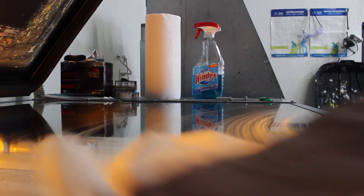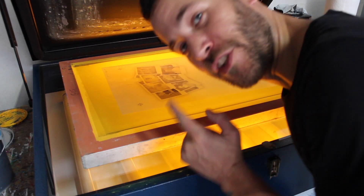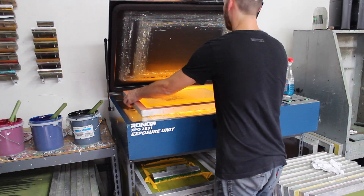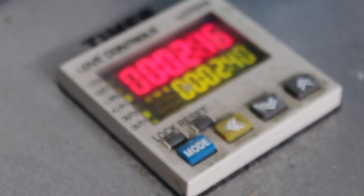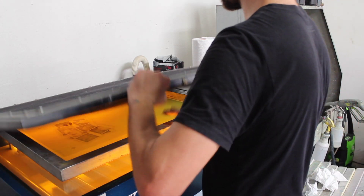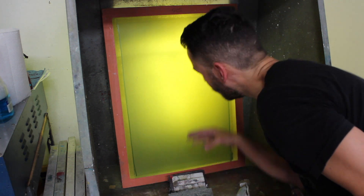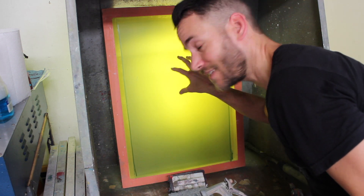Now that our emulsion is nice and dry it's time to expose some screens. Be sure that when you're putting your film onto your screen that it is the tacky side down. I'm going to rinse both sides back and forth so the image starts to fall out, then spray it with the water hose from the print side to blow out all those halftones.